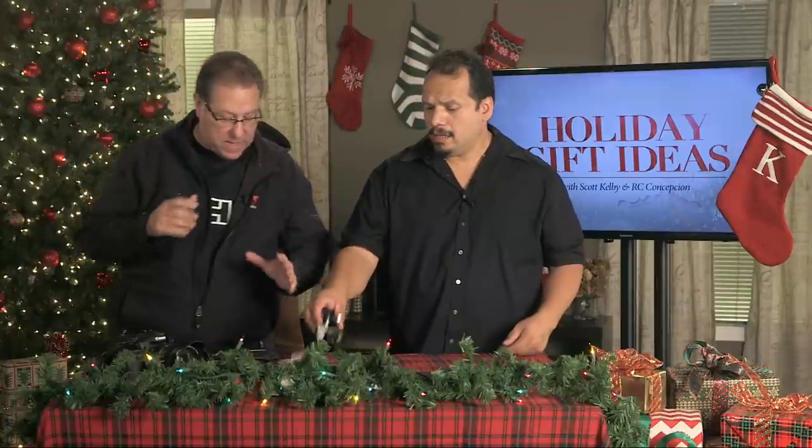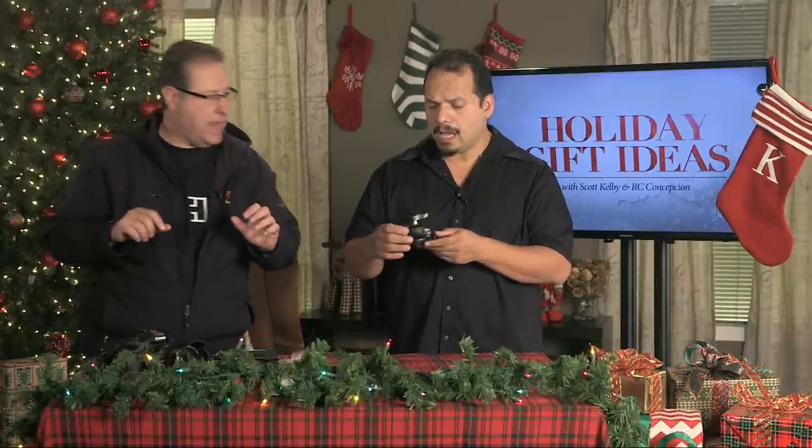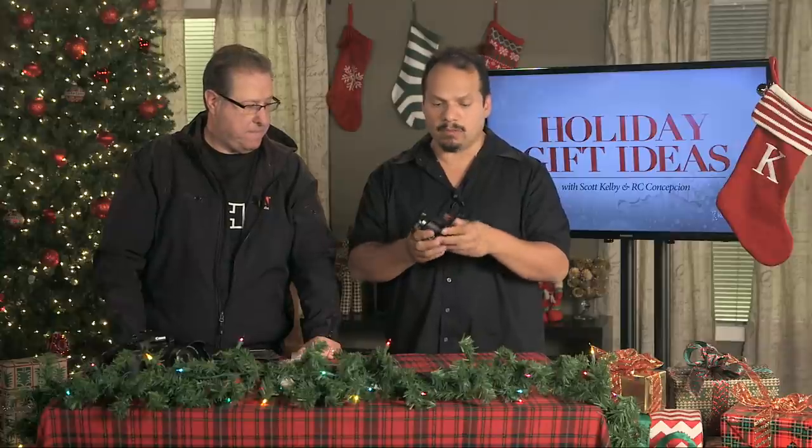Anytime you want to put a camera someplace that's either not easy to get or down low, this is cool. It comes with the slickest little carrying case — this one's actually really brilliant. It's lightweight, the whole thing is 50 bucks. More and more you're going to places where they don't allow tripods, so you can carry this, zip tie it, add all different kinds of mounts.